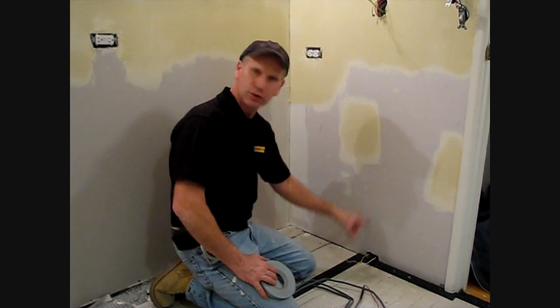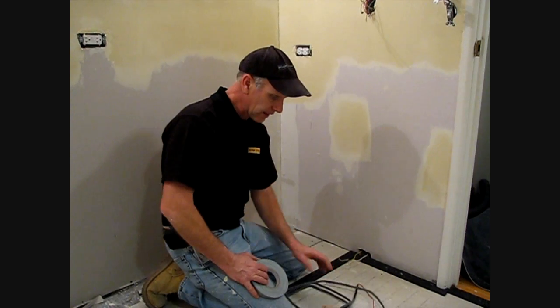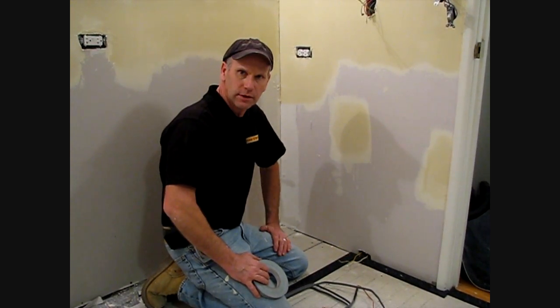Our electrician was good enough to give us two conduit leads down here. One will be for our cold lead for our heater, and then the second one will be for our sensor for our thermostat.